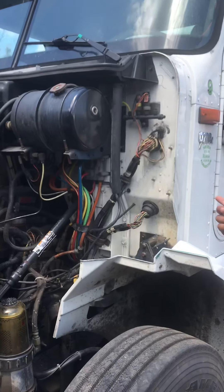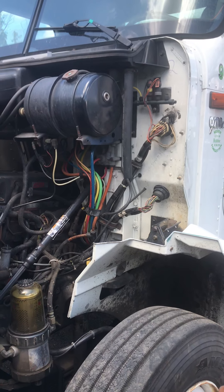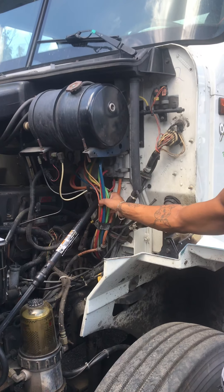Earlier I checked my engine oil and power steering reservoir. So I started with my air hoses.